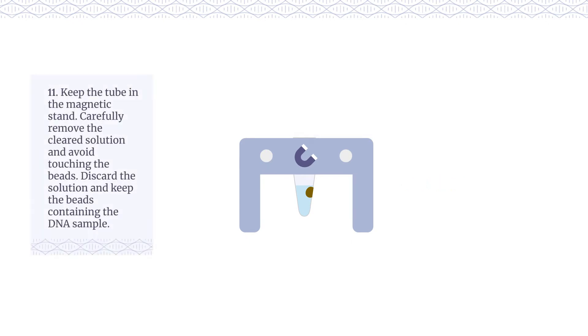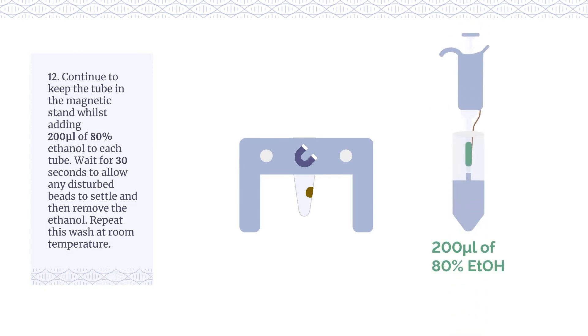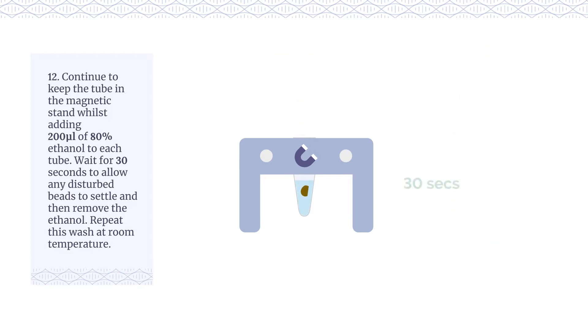Keep the tube in the magnetic stand. Carefully remove the cleared solution and avoid touching the beads. Discard the solution and keep the beads containing the DNA sample. Continue to keep the tube in the magnetic stand whilst adding 200μL of 80% ethanol to each tube. Wait for 30 seconds to allow any disturbed beads to settle and then remove the ethanol.